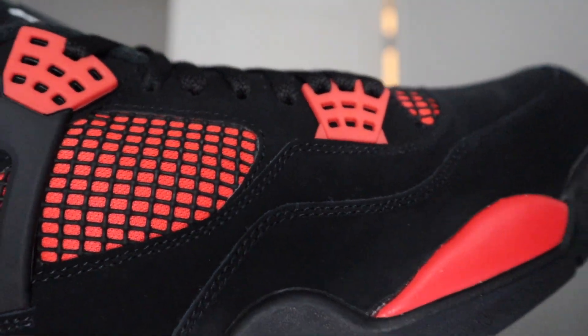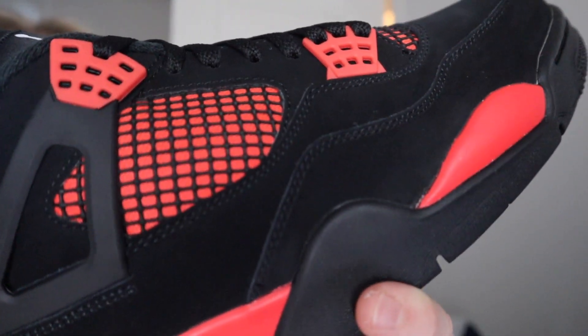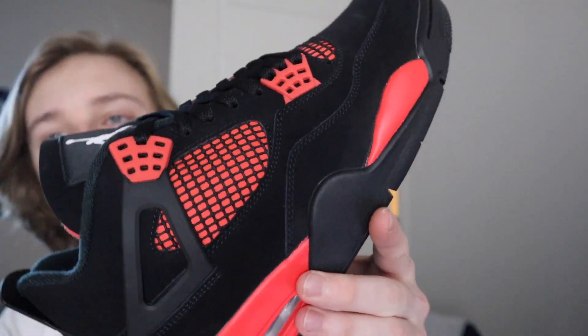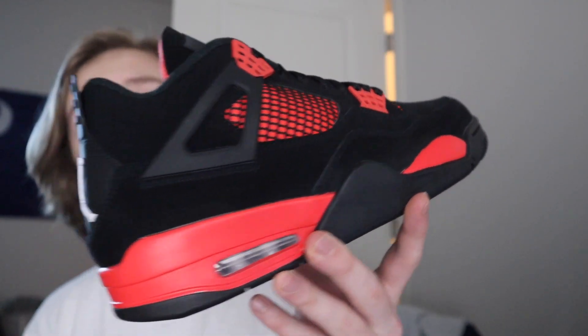First things first about the Thunder Red Jordan 4 — I'll discuss the sneaker investment angle too, but we're mainly going to talk about how this one looks first since a lot of people bought their pair to wear. When I got the shoe in hand I was more impressed by the colorway than I was by the pictures. I thought the pictures were really nice, but in hand I was like, okay this is actually pretty nice. Aside from the material being something I could easily get dirty, I was just looking at the colorway and these are hitting just right. This is something I'd be willing to add to my personal collection.